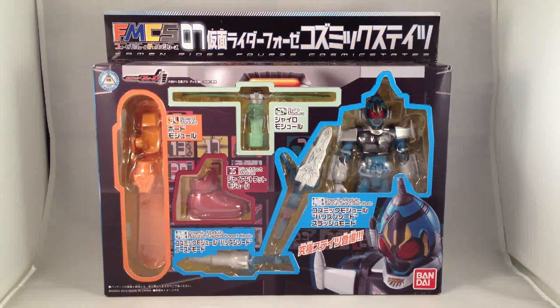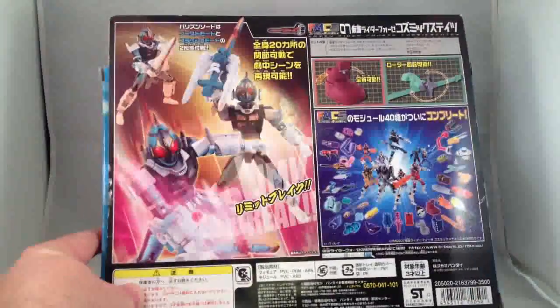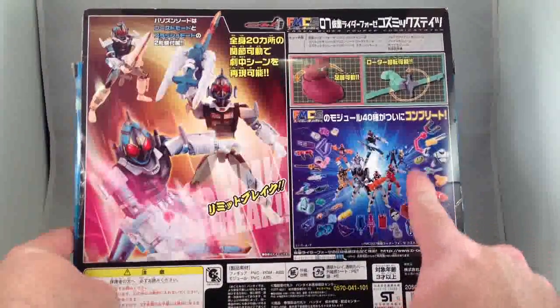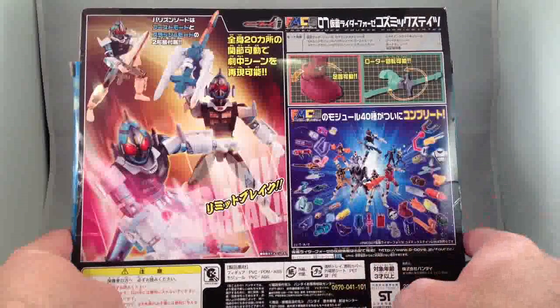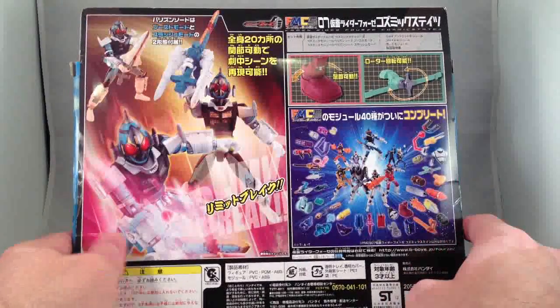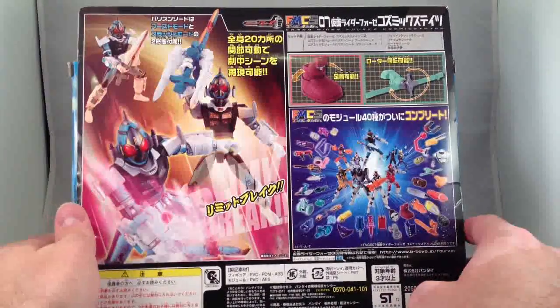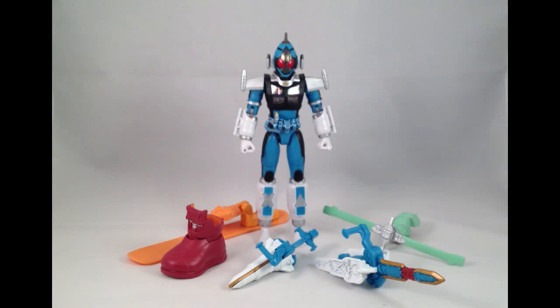Let's get them out of here really quick, because the box is not all that super exciting — just likes to see what's in it. And here's a picture of all of the Forza Module Change Series, including all of the various modules. I have all of them now, except for these two meter ones, because I don't need them. Cosmic States Forza, out of the box.